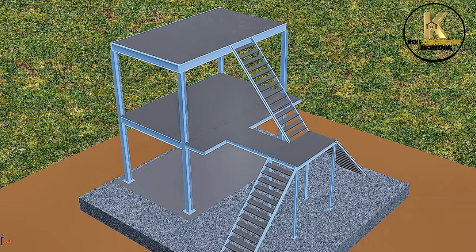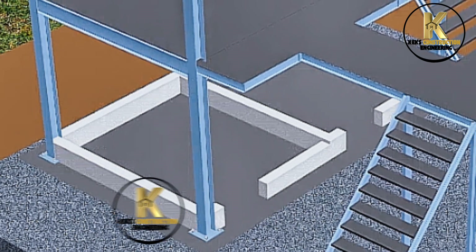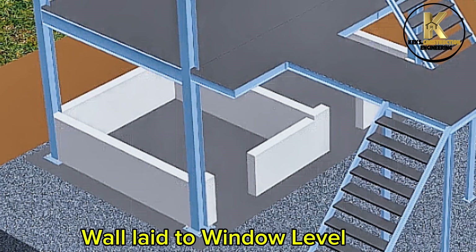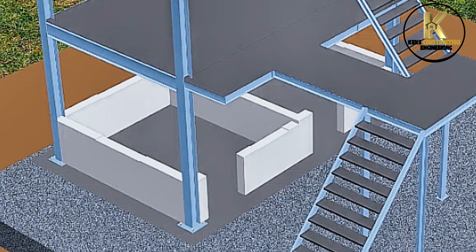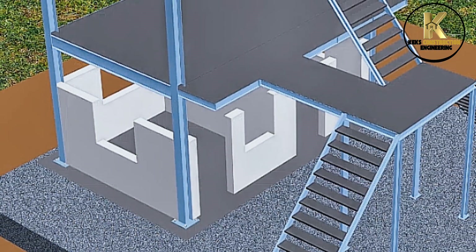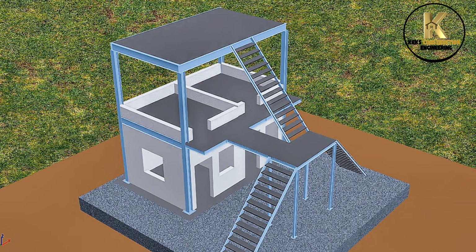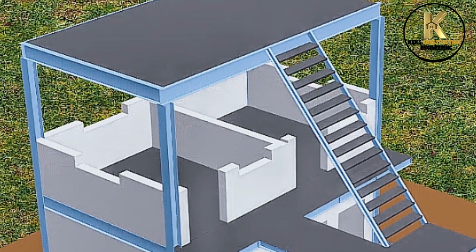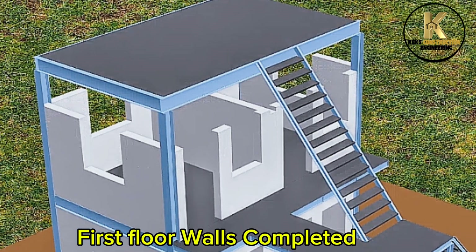Ready to lay lightweight wall. Forming of walls. Wall laid to window level. Ground floor walls completed. First floor walls completed.